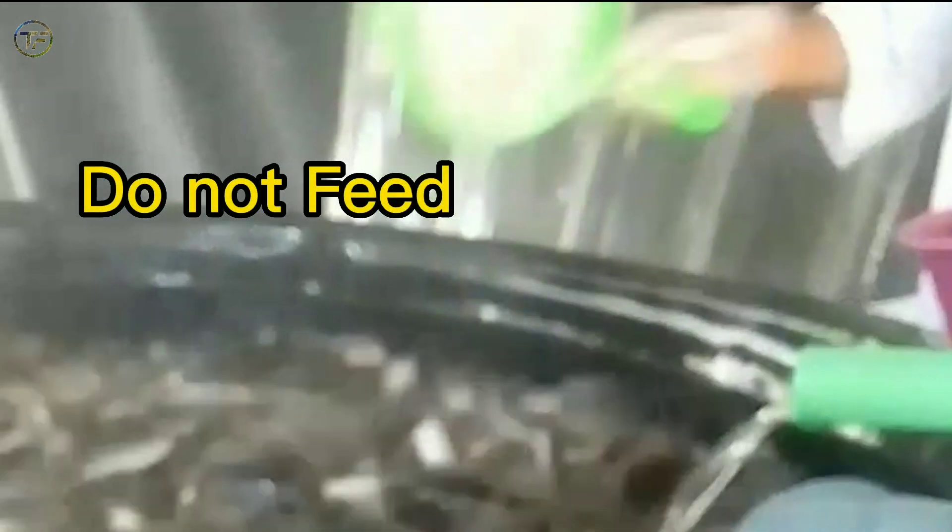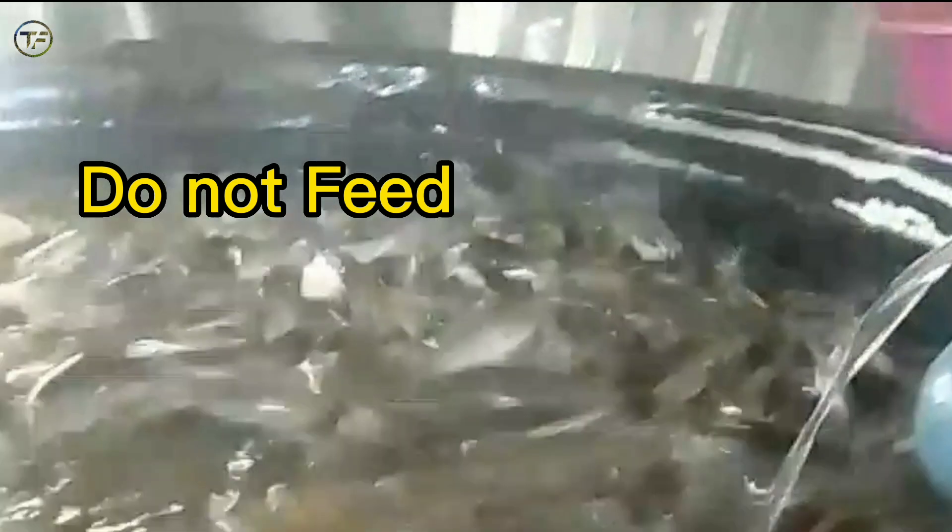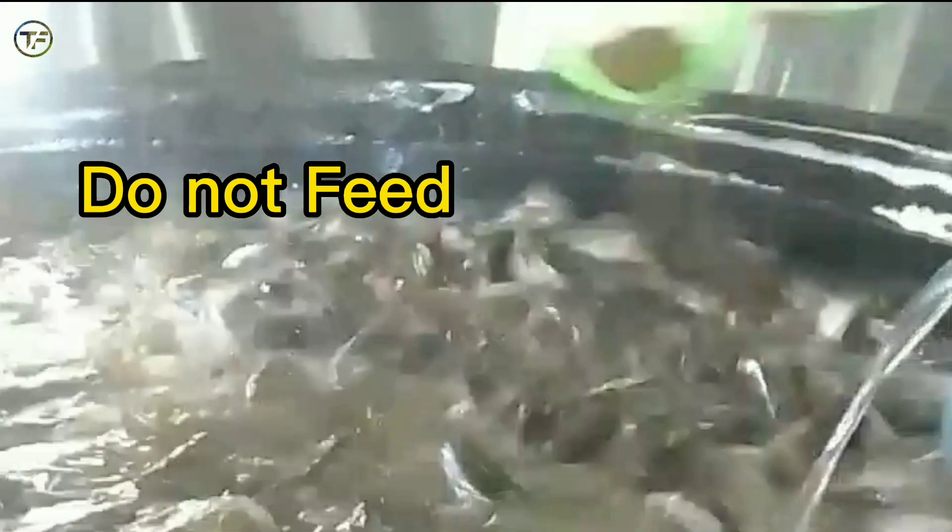So without wasting much of our time, let's get into the sorting proper. The first thing to note before sorting is to ensure you do not feed your fish on the day of sorting. Allow the previous feed to digest properly so as to ensure you do not put them through a lot of stress.